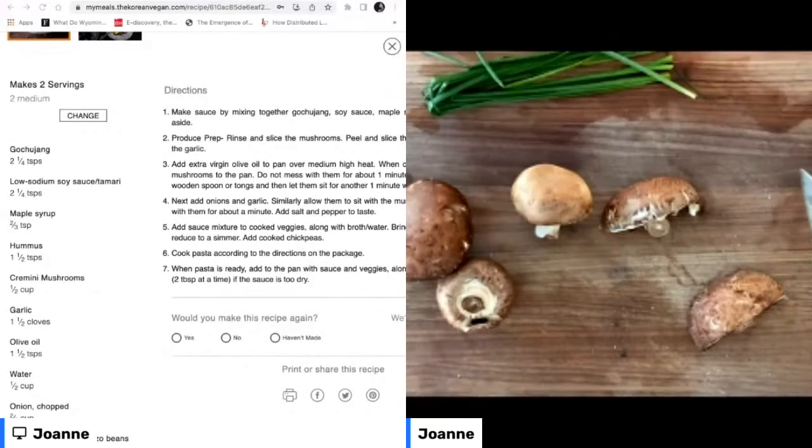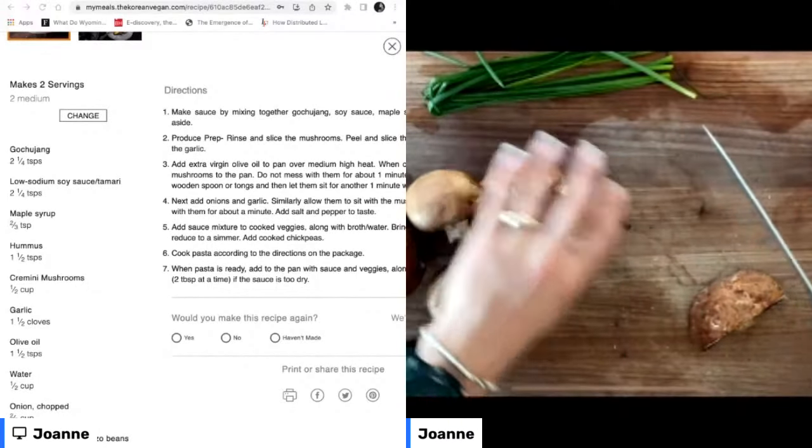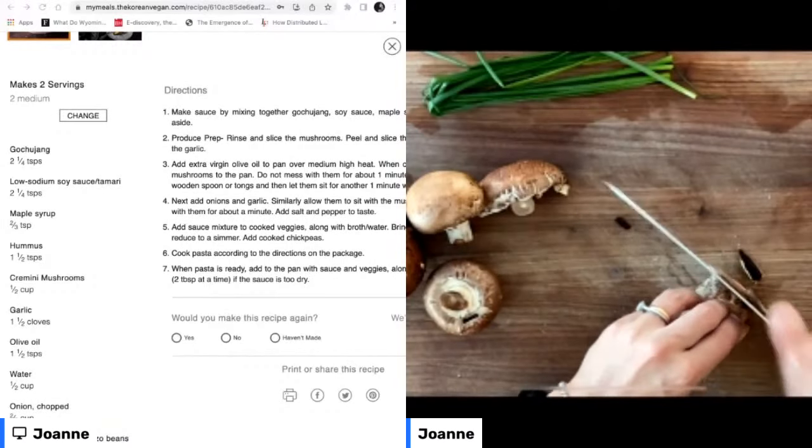So what we're going to do is go ahead and slice up these mushrooms.